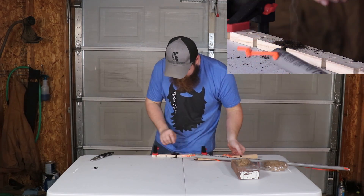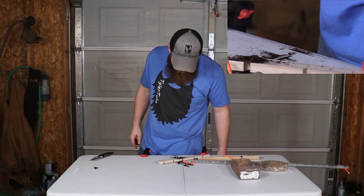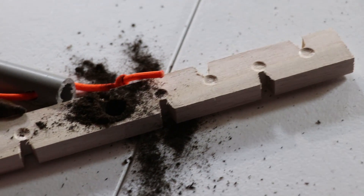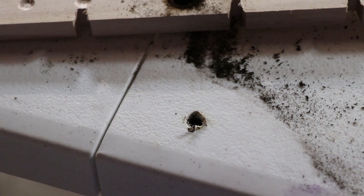I think we went all the way through the table. I didn't get an ember, but I definitely got a nice little hole in my table. You can see I just drilled right through the wood. So that kind of sucks.